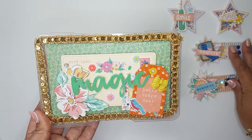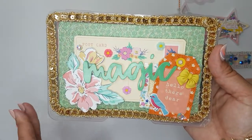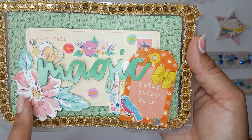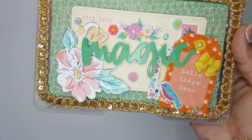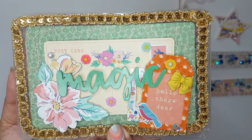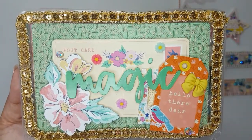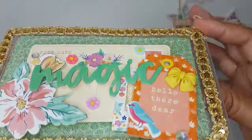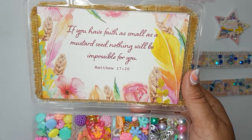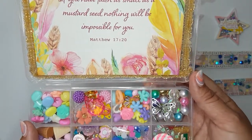Next I made her an embellishment box using the She's Magic collection — this was the first time I pulled it out to play with. I don't have a whole lot of it, but I wanted to give her a variety of different collections. I used chipboard pieces and ephemera, and I love how they printed the ephemera on that specialty paper that has a shimmer to it. It says 'hello there dare' with a little bird puffy. I layered this really pretty coral netting mesh there as well. When you open it up, I included a Bible scripture for her: 'If you have faith as small as a mustard seed, nothing will be impossible for you' — Matthew 17:20. I know she'll appreciate that.